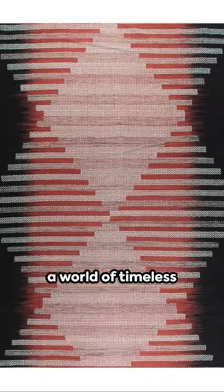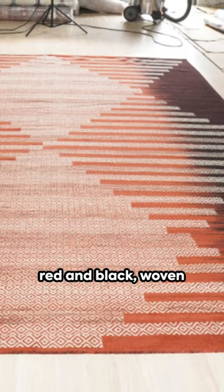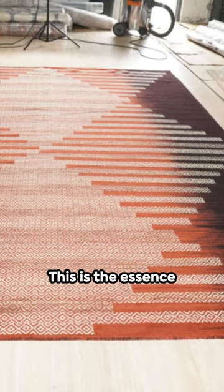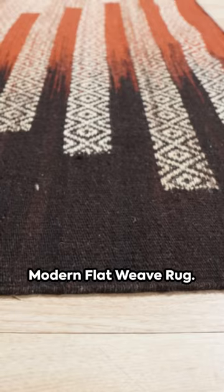Immerse yourself in a world of timeless elegance and vibrant colors. Picture a canvas of red and black woven together with precision and care. This is the essence of the EORC Hand Knotted Wool Modern Flat Weave Rug.